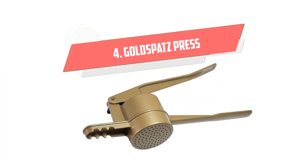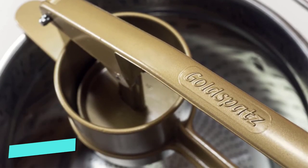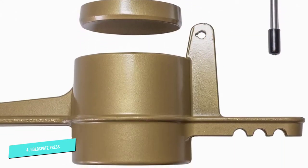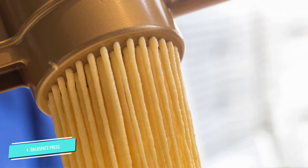Number 4: Gold Spatz Press. The Gold Spatz Press might cost more than many, but its impeccable craftsmanship and sturdy build ensure it's well worth the price. This German-made selection will make a great gift for a chef or foodie who appreciates high-end kitchen tools.